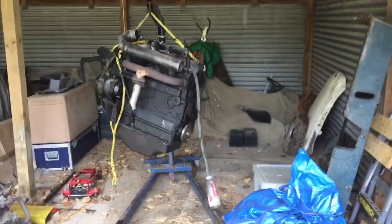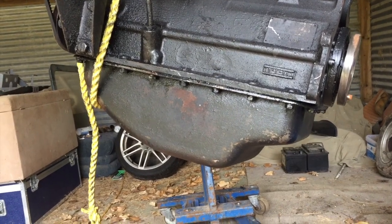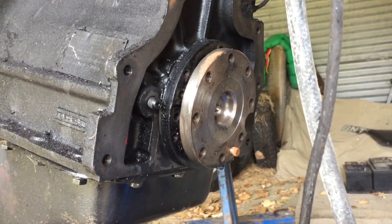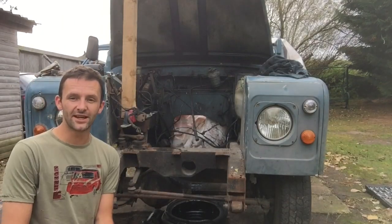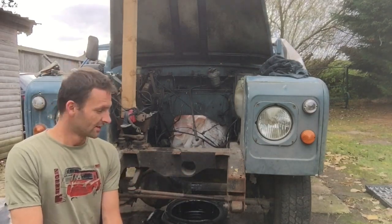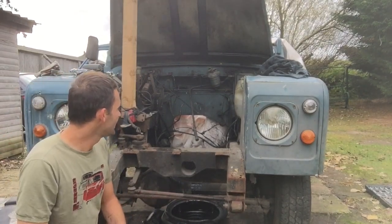Now we have the engine itself. The next stage with this is to get it on the engine stand, flip it over, remove the sump - which looks like it's got a few leaks - and then we can finally remove this rear crank and replace the rear crank oil seal, and then we can start putting it back together. So fingers crossed. One engine removed from a Land Rover Series 3. The next stage is to remove the rear main crank. I'm also going to replace the engine mounts because they don't look too bad, but why would I not replace them while I'm here? And just to tidy it up a bit.